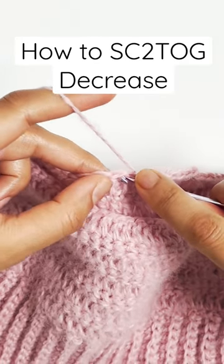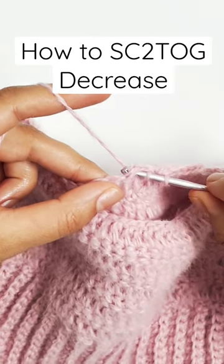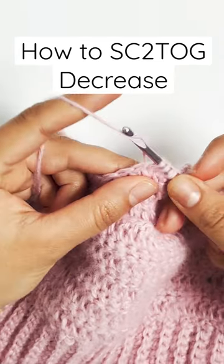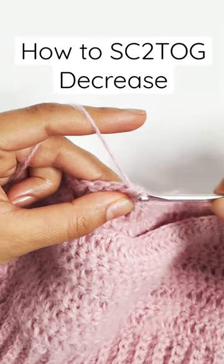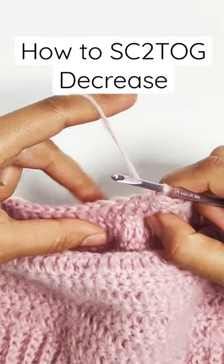Insert your hook into the next stitch, then yarn over and pull up a loop again. You should now have three loops on your hook. The final step is to yarn over and pull it through all of the remaining stitches on your hook, and that's it — you've single crocheted two stitches together to decrease.